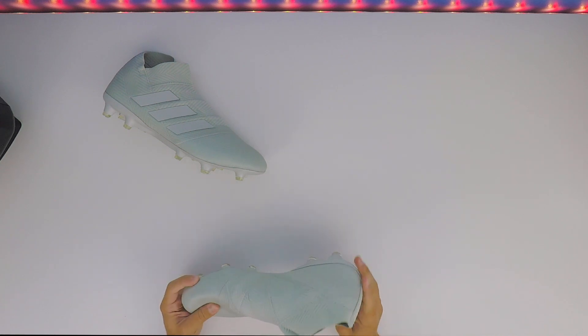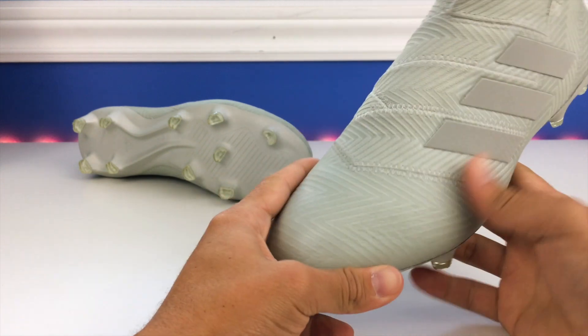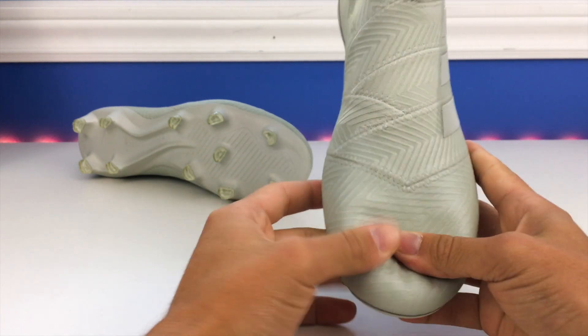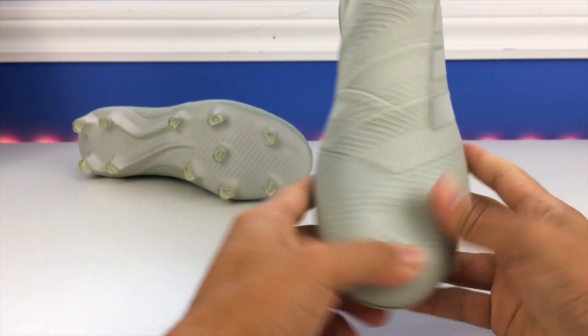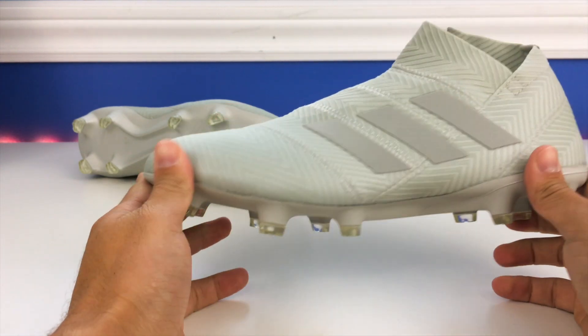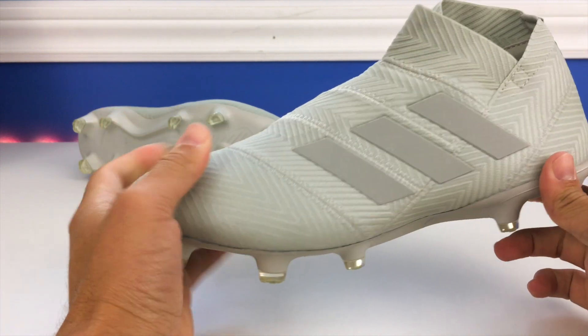Up in the forefoot you have a brand new material — they call this the Agility Knit 2.0, so it's a little different from the first version. It does feel softer to the touch in my opinion. It's not the thinnest material I've ever felt, but it does a good job of providing a nice feel on the ball while still being durable and soft overall.